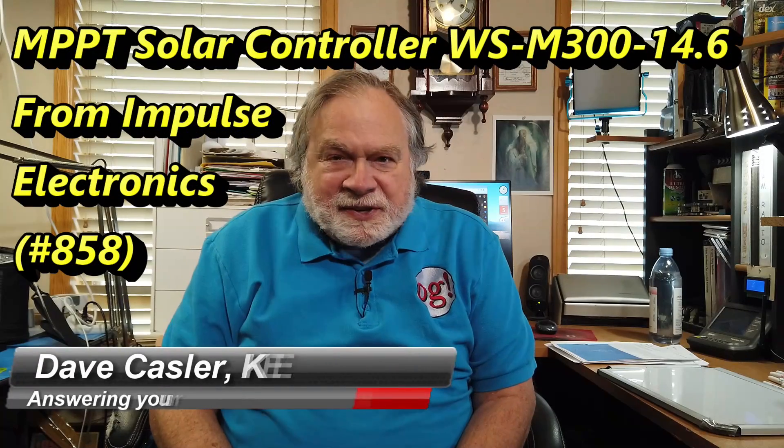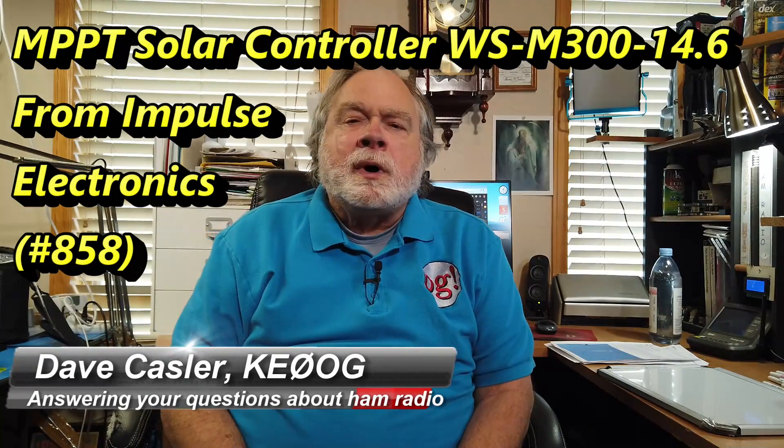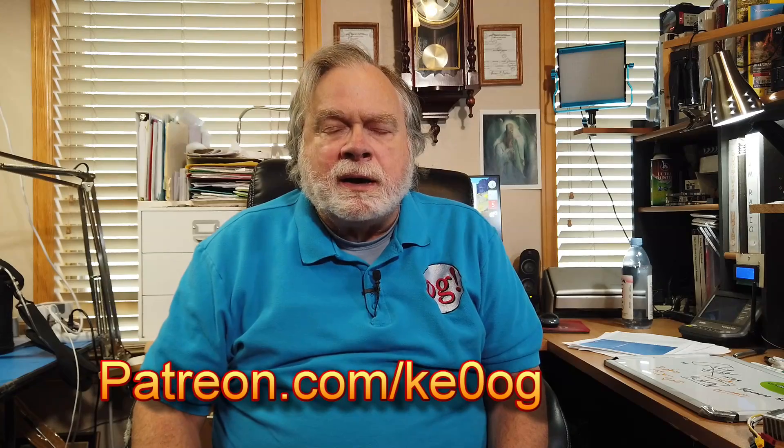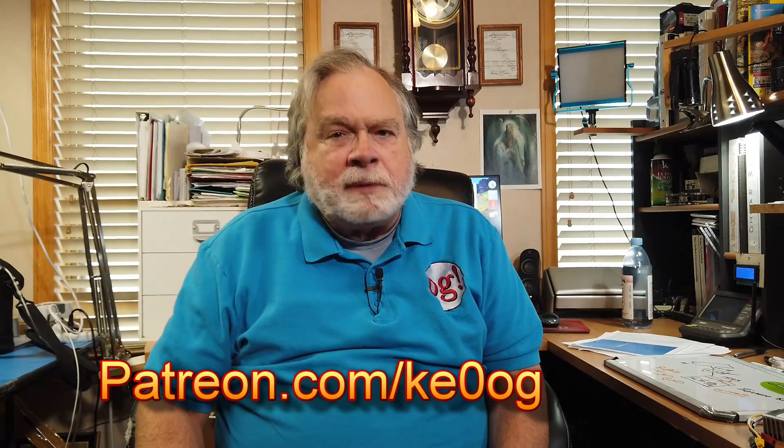Hello, Augies Worldwide. I'm Dave Kassler, amateur radio callsign KE0OG, here with another episode of Ask Dave. I want to talk about something I picked up at Pacificon — an interesting little maximum power point solar controller. I picked it up from impulseelectronics.com, and you can get one there too. I want to pay a special thank you to Michael McRide, who is my latest patron at Patreon. If you'd like to become a patron, go to patreon.com/KE0OG and pick a method that works for you.